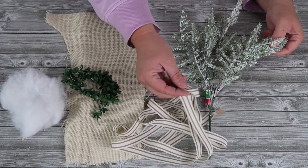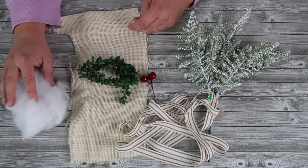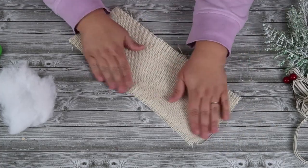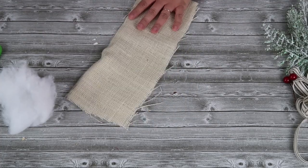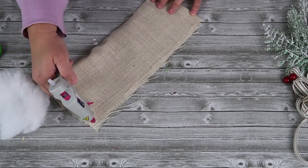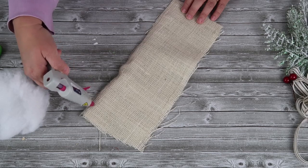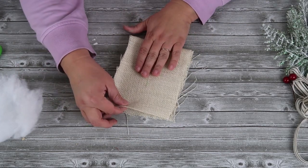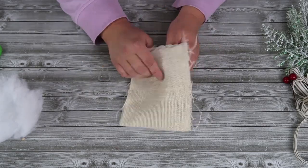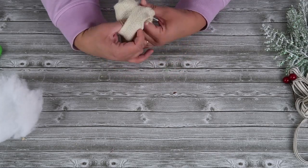We're going to take some flocked greenery, ribbon, burlap, more greenery garland, batting, and berries. I'm going to start with a piece of white burlap I picked up at Joann's. I'm doubling up the fabric — I cut a piece that's about 12 inches long, then add glue in between the two pieces, fold it in half, glue it in place, and fold it in half again to create a little gunny sack fabric bag. The sides are glued, and once it's all dry, I'm going to take it and flip it inside out.